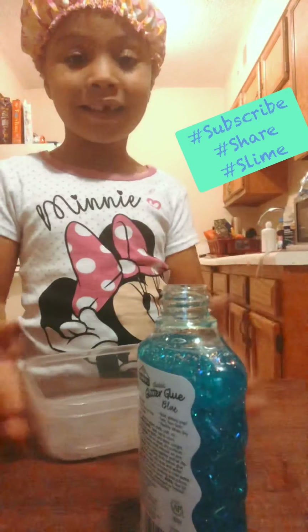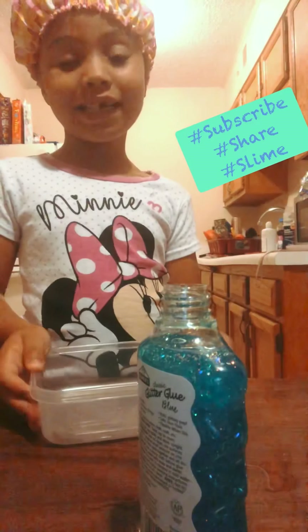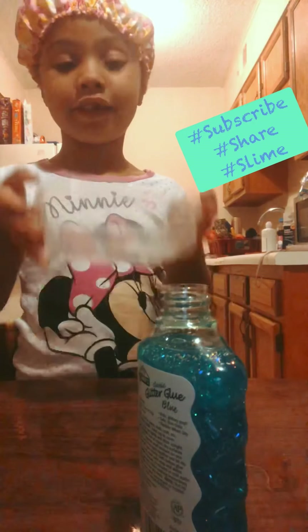So we're going to be making another slime. I know I did another slime video, so we're going to do another one again.